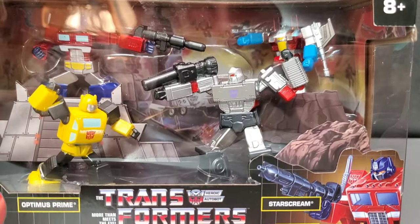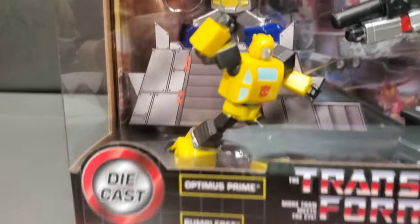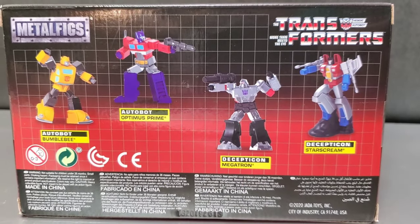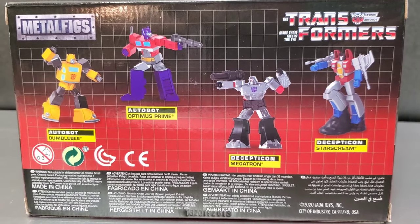You can see Megatron is about to blow Bumblebee's head right off — look at Bumblebee, he doesn't stand a chance. A quick look at the back of the packaging. These figures are made of metal. Bumblebee has no gun; he's just shaking a fist because he's angry.